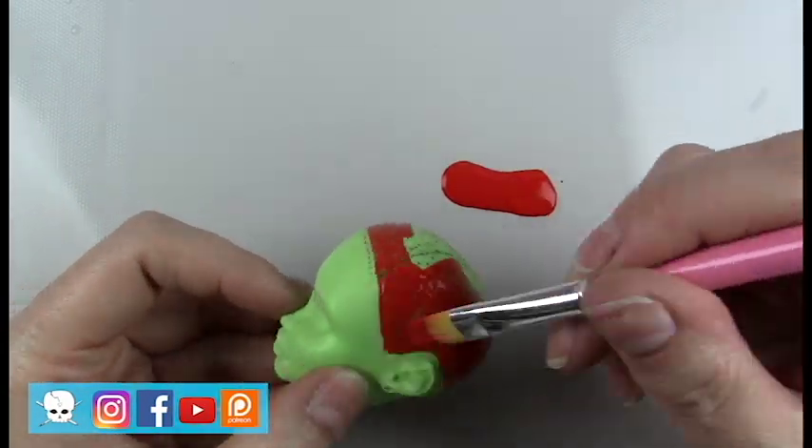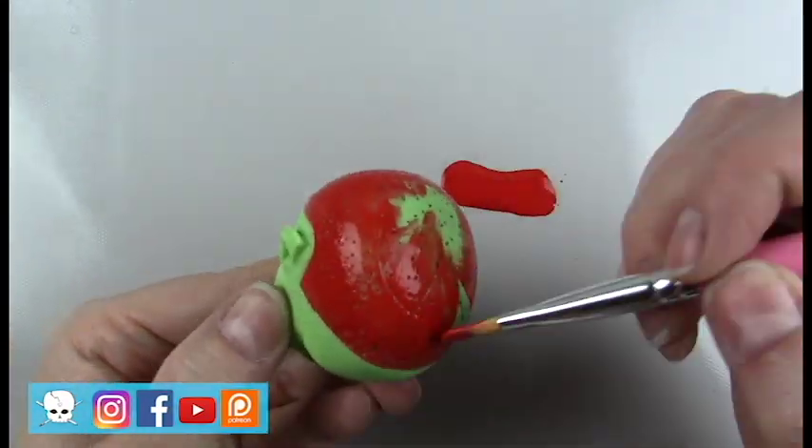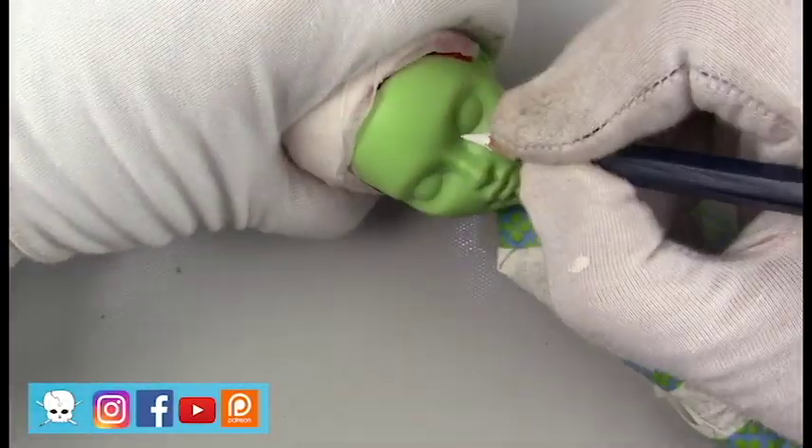I'm going to root her with some curly mohair that I purchased on Etsy. I'm not showing the rooting process, but it is similar to what I've shown in other videos.